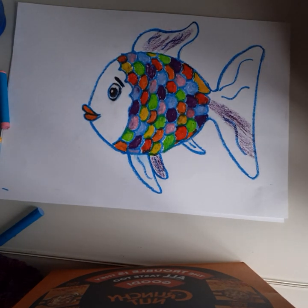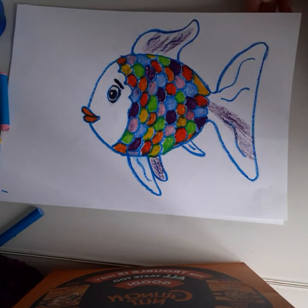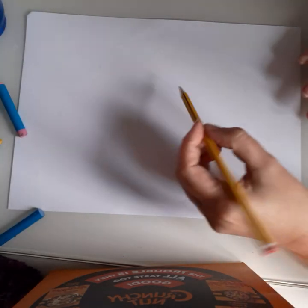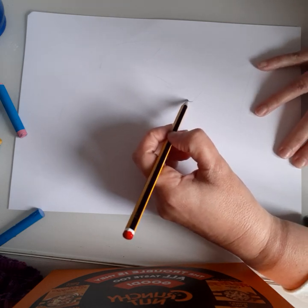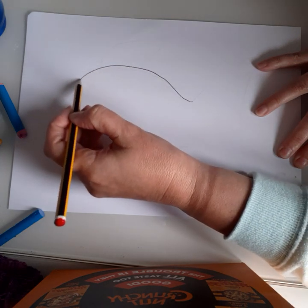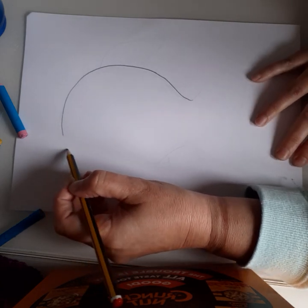Today we're going to draw the Rainbow Fish — this is halfway through our finished one. First of all, we're going to start using a pencil. We're going to do a big circle, almost a circle, going round the big side face all the way around, leaving a little gap for the lips.